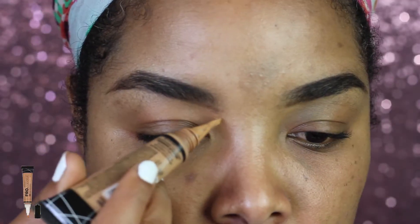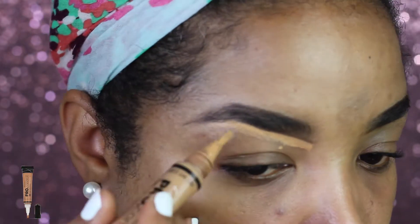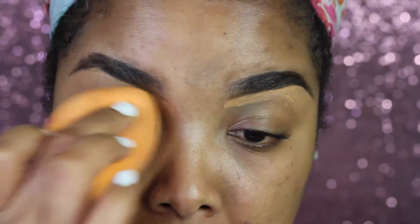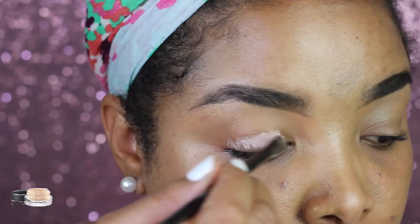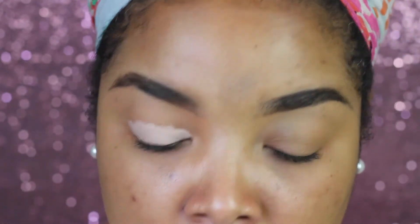Next I'm gonna go in with my LA Pro concealer in the shade cool tan, and I'm just using this to clean up my eyebrows. Then I'm gonna blend that out with my wet beauty sponge. Moving on to eyes, I'm applying the Painterly Paint Pot all over my eyelids as an eyeshadow primer.